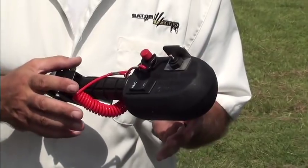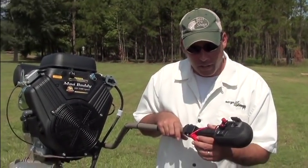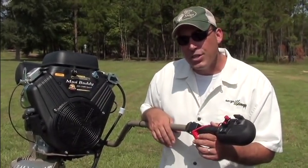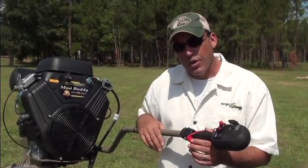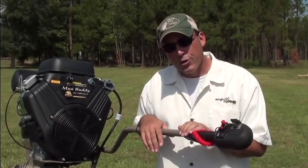I'm going to talk to you guys a little bit about the features of this engine on the back of all these GatorTrax boats. This is a 35 horsepower Mud Buddy Hyperdrive Sport. It's a Briggs & Stratton Vanguard V-Twin engine. It comes standard with a clutch and with power trim.